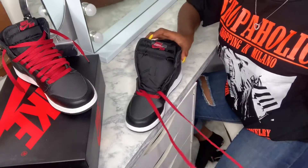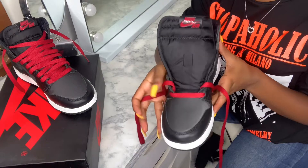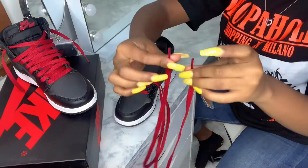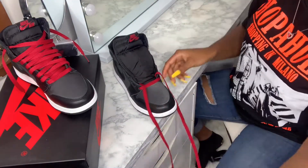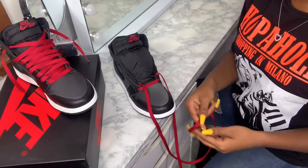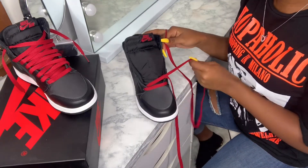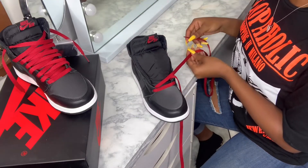Usually when you get the sneakers it comes with the first one already laced. So what you do is you hold them up and you make sure that they're even — mine are. Then take the two sides, take one side, and you have to make sure that you're holding it straight so that when you cross it it looks nice and clean.